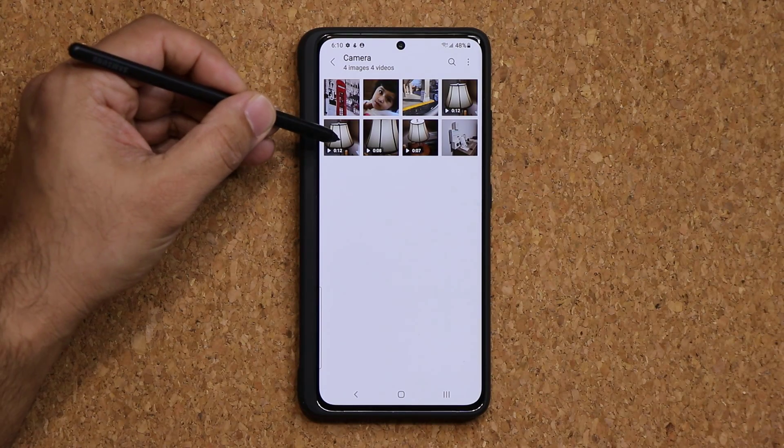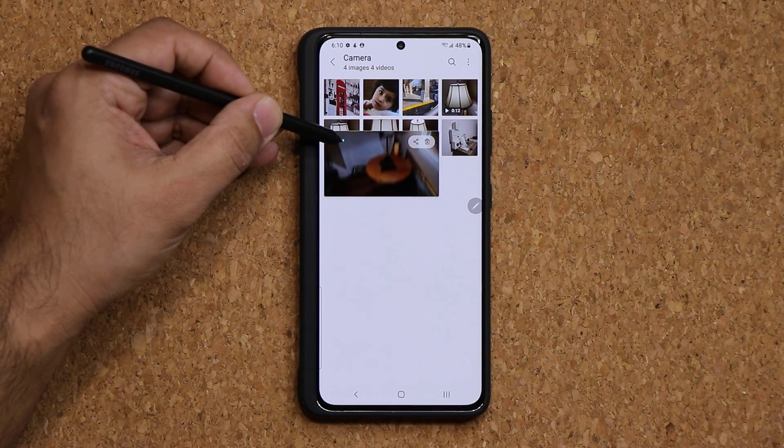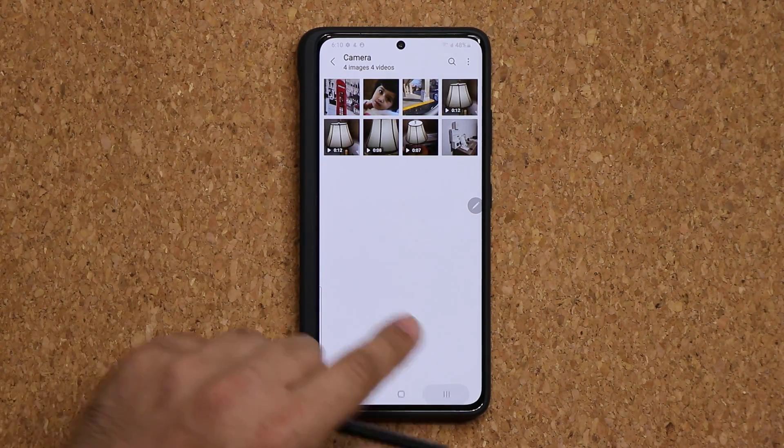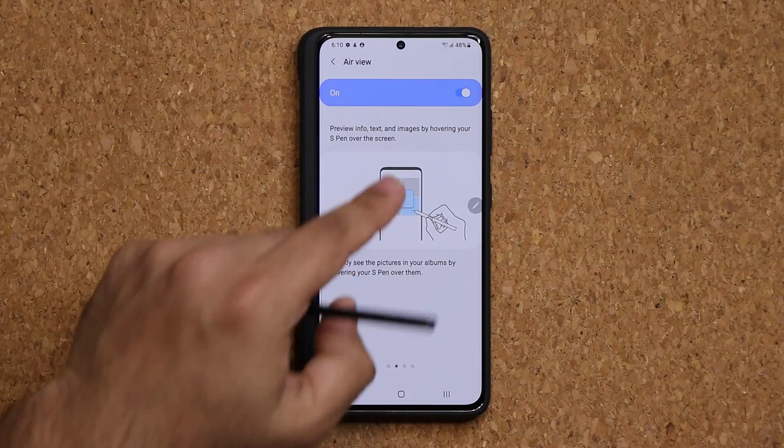If there's a video, I can hover over it and get a preview of that video playing — without touching the screen at all. That is the Air View option.